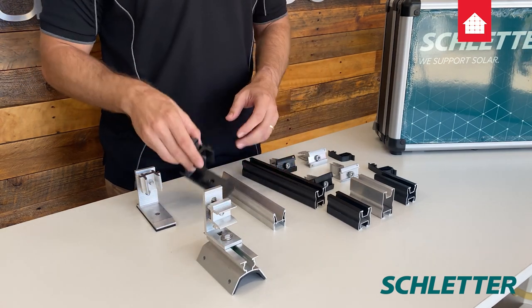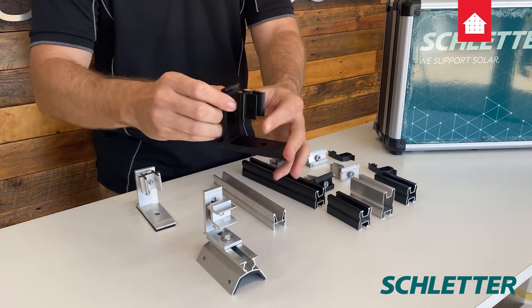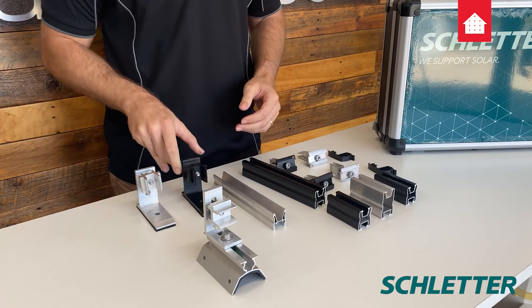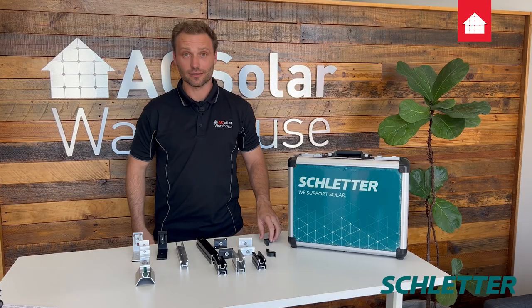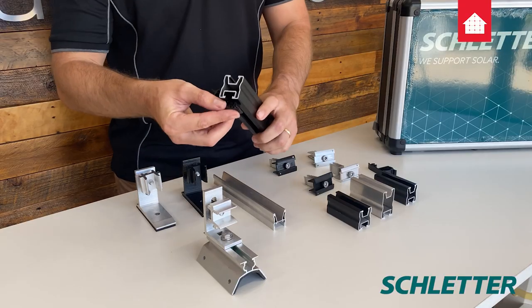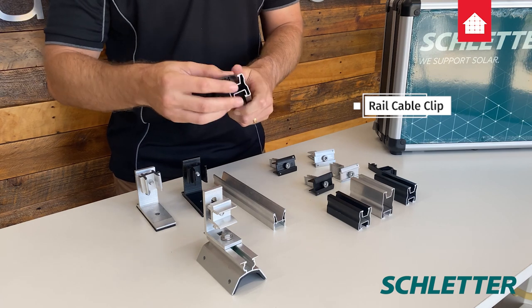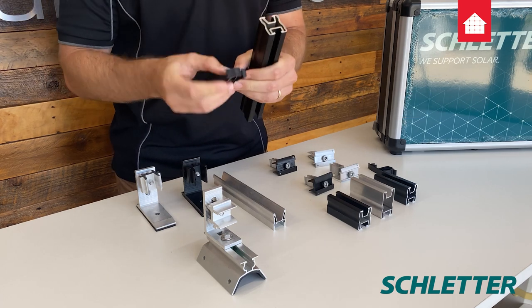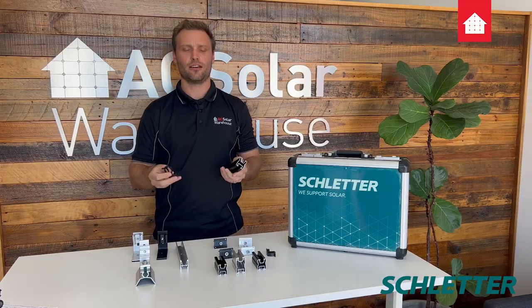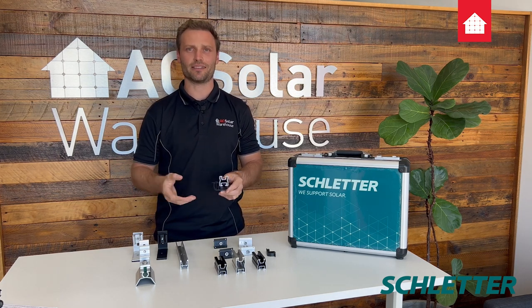You can also adjust the height of the rail up and down. Lastly, my favorite product is the cable management. You can clip it in the bottom or the top to open like this. All you do is slide your cables through, close it — it's just that easy.